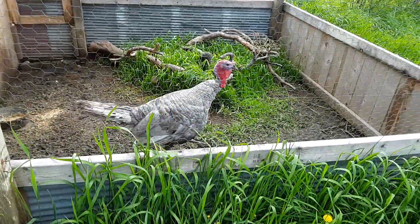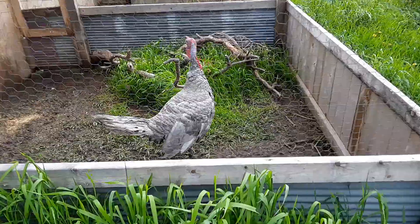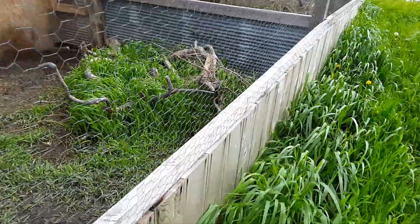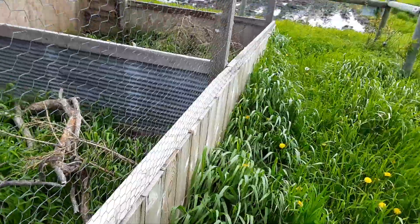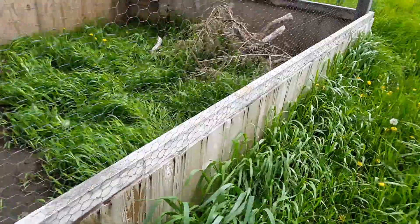There's our turkey. And then here is the third game hen that I brought up from home — she's a sister to that last one I just showed you.